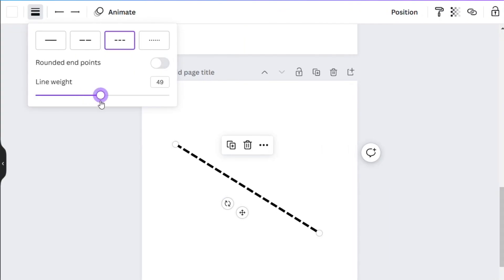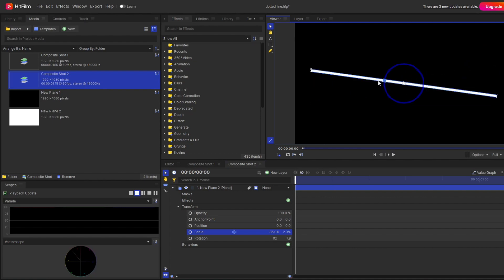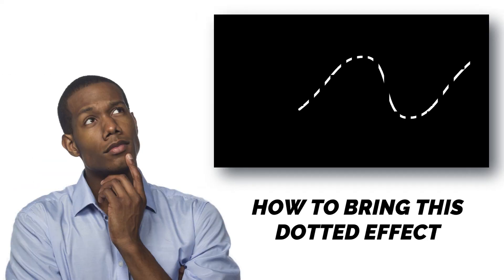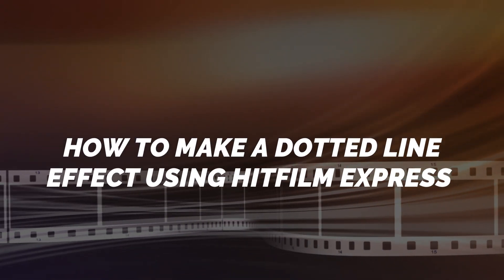Some of you might think it's pretty simple to make a dotted line, and that makes sense because in most programs there is already a dotted line effect — you simply click it and it's applied. But in HitFilm Express, there is no option for a dotted line. In fact, there's no option for making a single solid line either. We normally make a plane, reduce the scale, and that's how we make a line. So the challenge is how to bring a dash or dotted effect to the line — which is what today's video is about: how to make a dotted line effect using HitFilm Express.